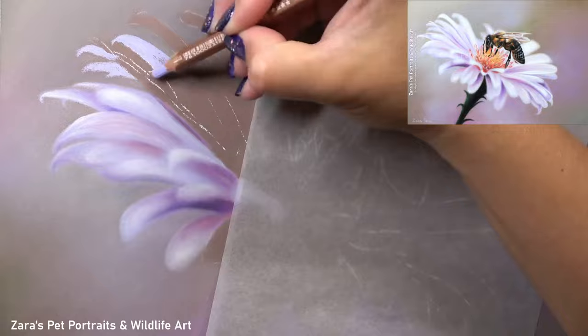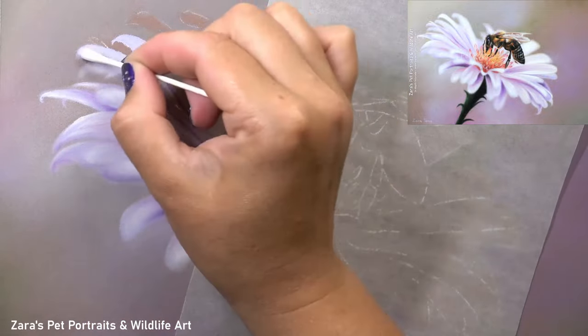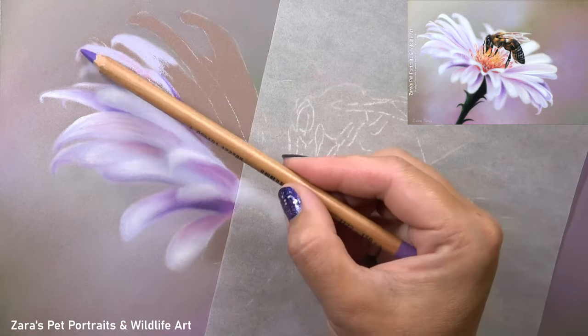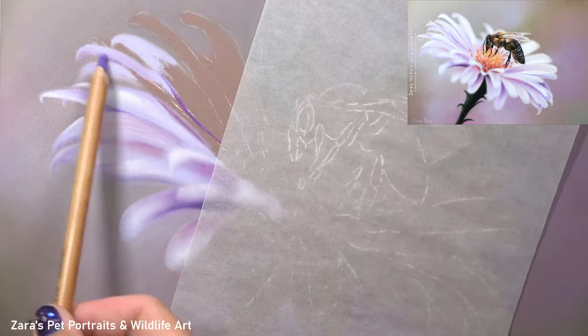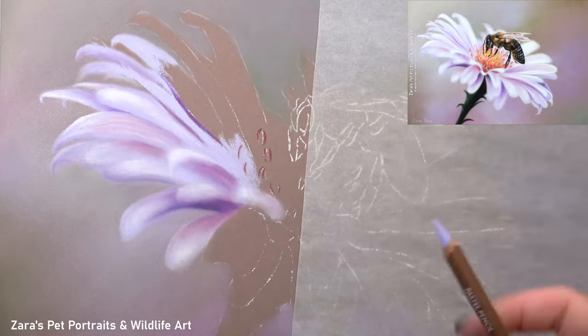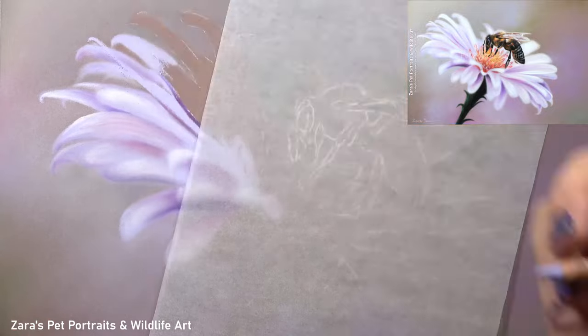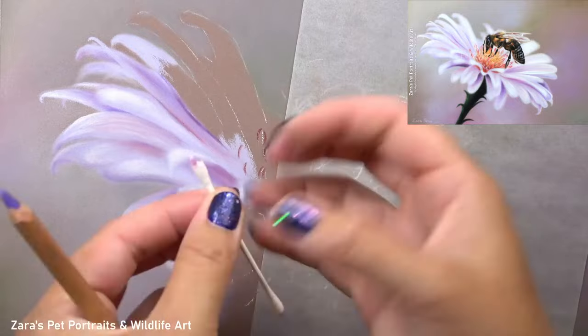For the petals, the one thing I really wanted to emphasise was the fact that every single petal had a slightly different shape. Although they are curved at the tips, they're all maybe slightly different in how narrow or how wide they are. So I really did want to make sure that I had a natural variation to replicate this photo in a realistic way.